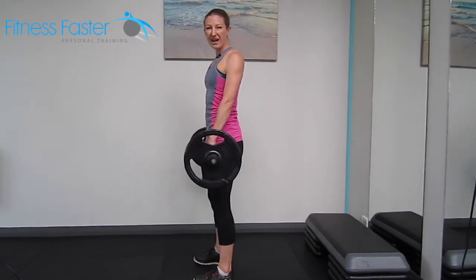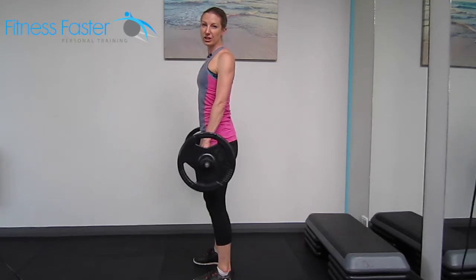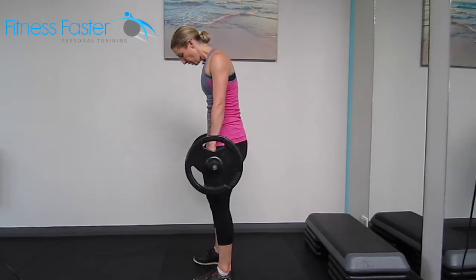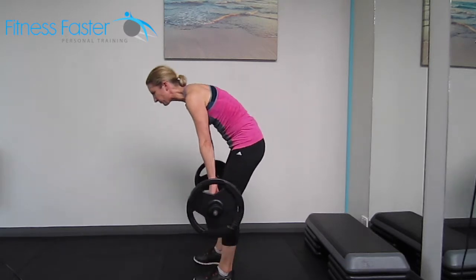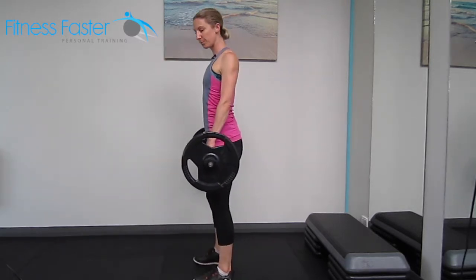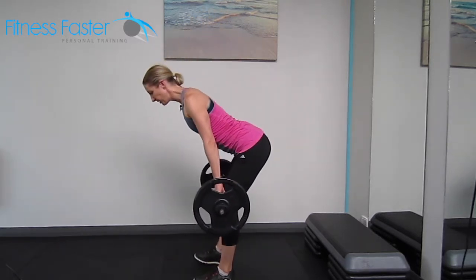Now I haven't got very heavy weights here — if I did, the next thing I'm about to show you would probably hurt my back. So you don't want to round as you come down; you want to make sure you're in really good posture and you also don't want to come too far.